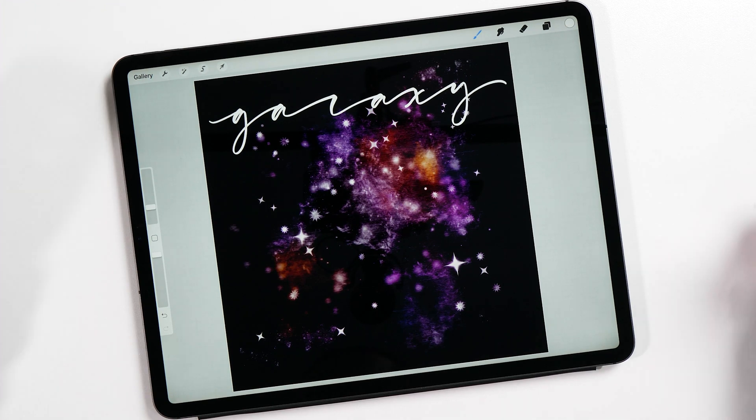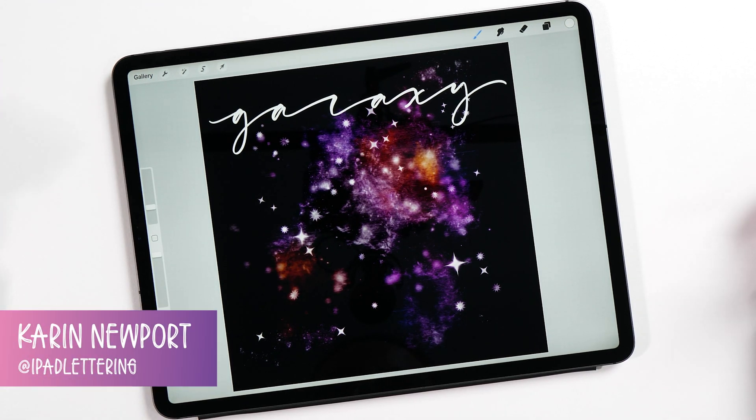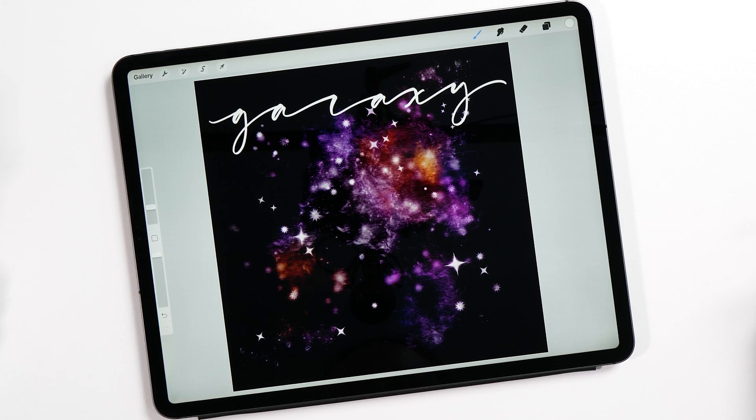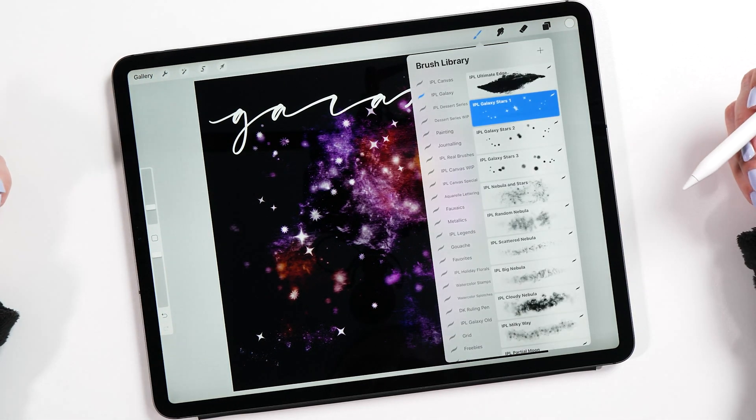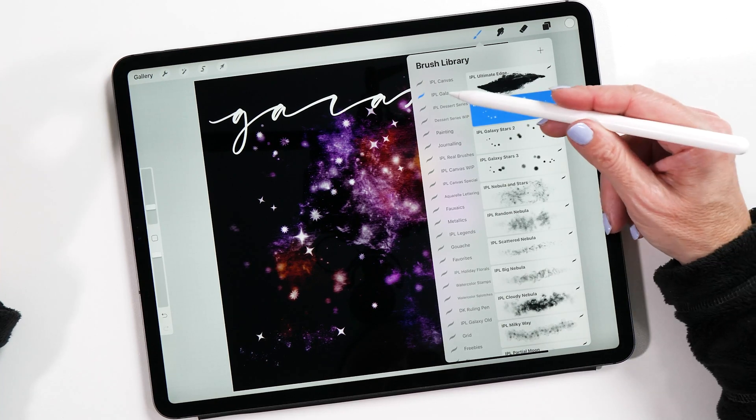Hello and welcome to another episode of the iPad Lettering Show. My name is Karin, I am from iPad Lettering, bringing you the best tips and tricks about anything iPad related. Today's episode is all about galaxies — this is what you've asked for for so long, and finally I've made a set of beautiful new galaxy brushes, and I'm going to show you how you can use them.